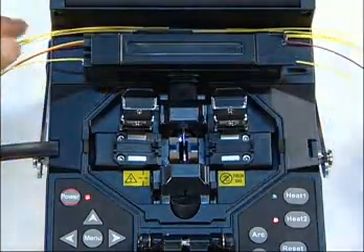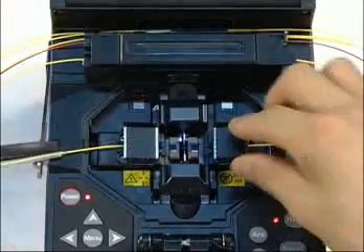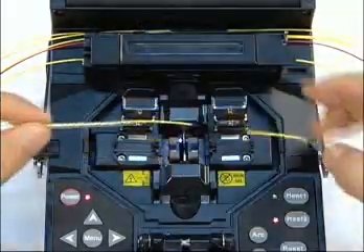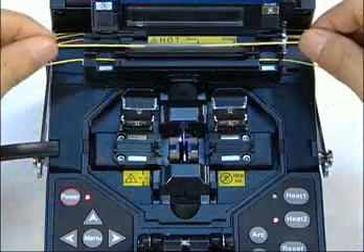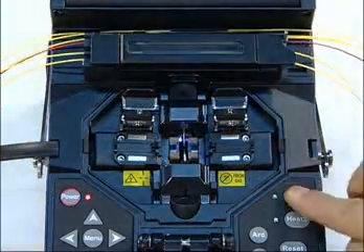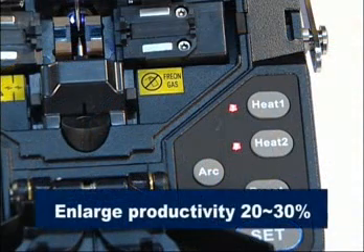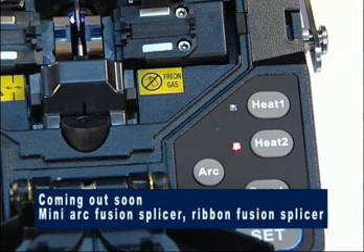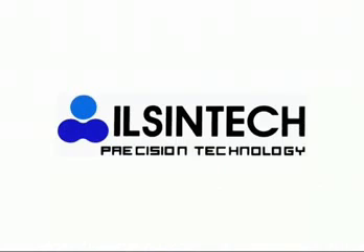The two sleeves heat without discontinuance. Place the spliced fiber into the heater. Since there is no interruption for heating, productivity is improved by 20% to 30% due to serial operation. Ilshin will soon launch a Mini Arc Fusion Splicer and a Ribbon Fusion Splicer. Thank you.